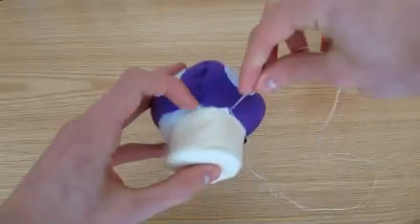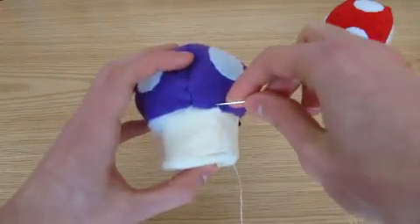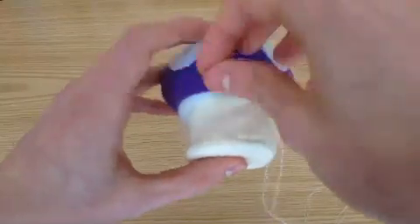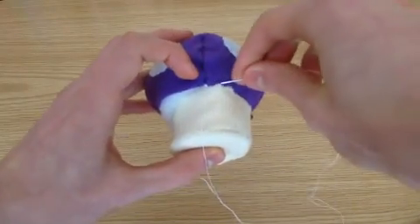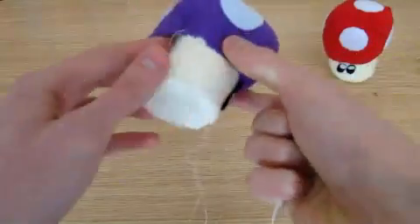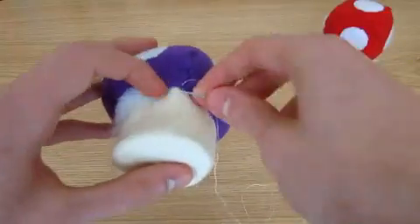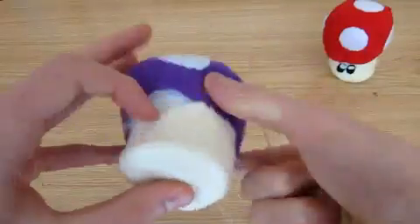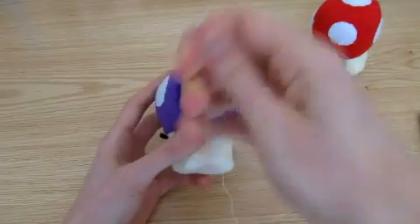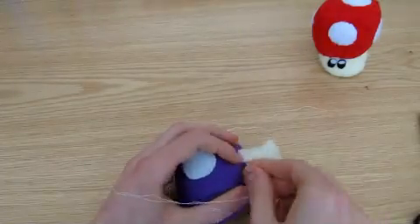Start off as normal, then take your needle and go in and out of the cream felt in one swoop, then in and out of the cap felt. Keep alternating between the two sides of the gap. This stitch is useful for the final seam because the thread is difficult to see, so it looks good on both sides when it's finished. On the other hand, it isn't very strong, which is why we use the blanket stitch more often. Once you get to the end, finish off as normal, then you're done.